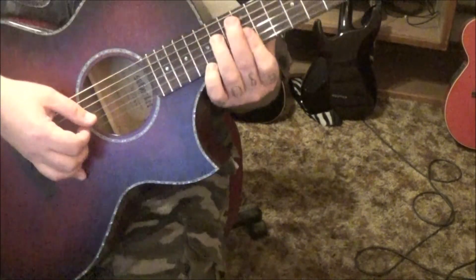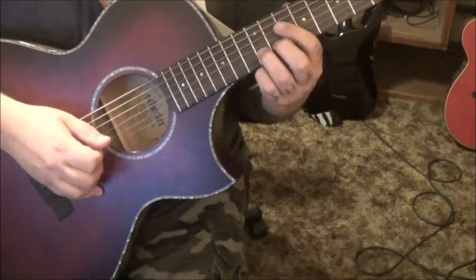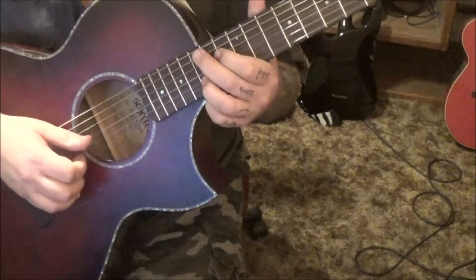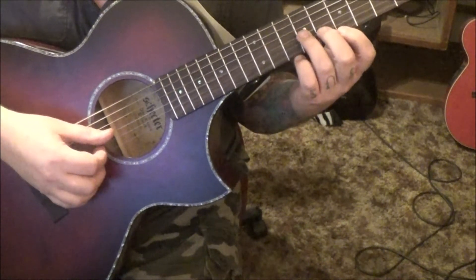And you'll hear like a flute or something go — 12th slide to 15 on the B, twice. Then right back to this E minor arpeggio: 9, 8, 7 on G, B, high E.